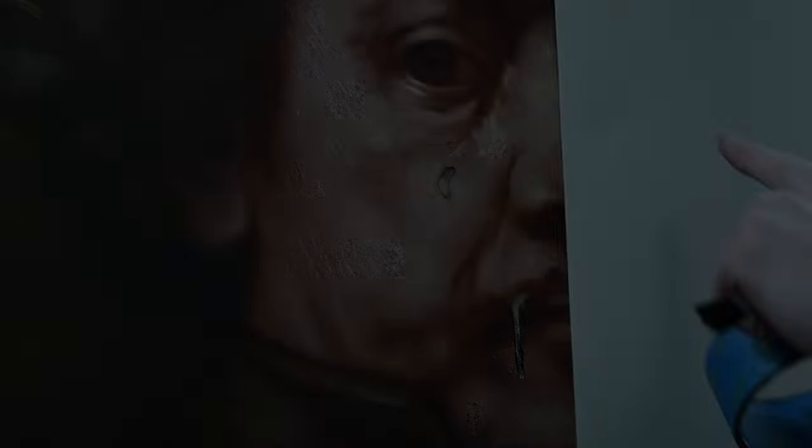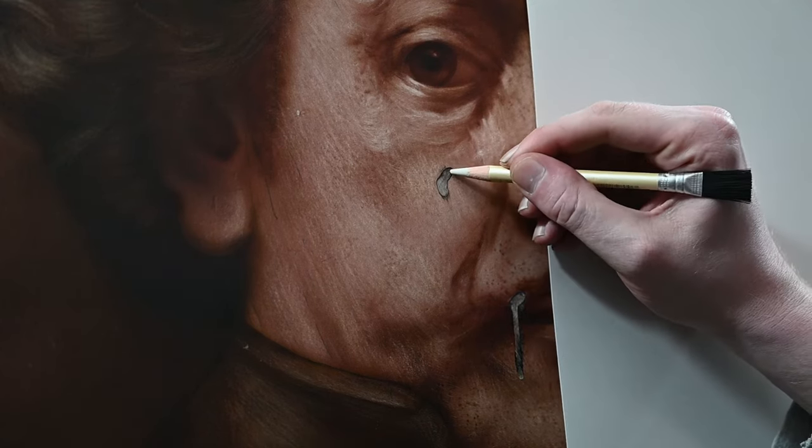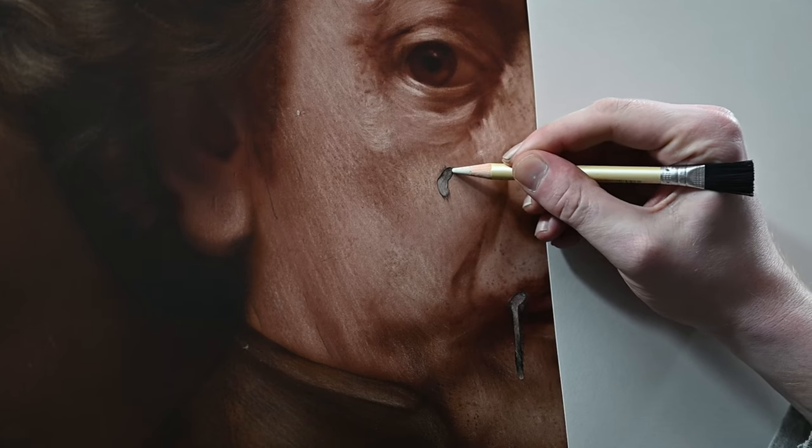The two problem areas are this first one up on the cheek and this larger one over the mouth. Since the one on the cheek is smaller and it's just covering up a highlight on the flesh tone, I figured I'd start with that one first.